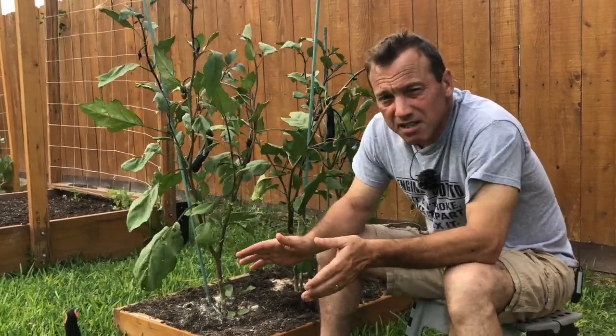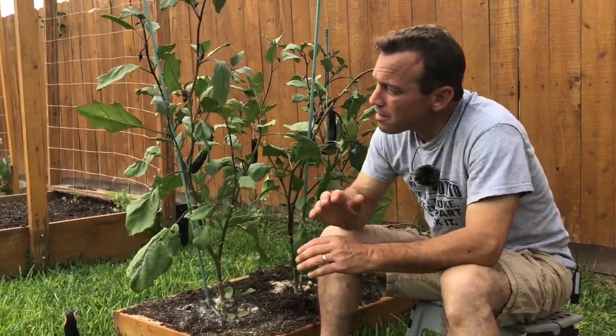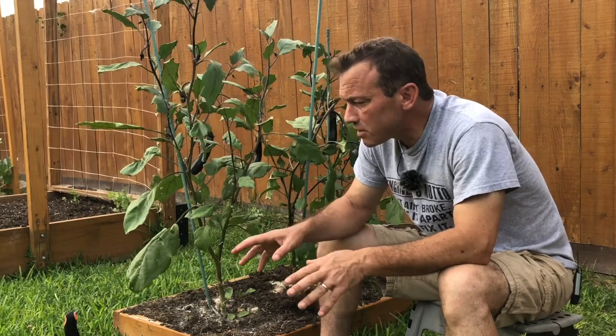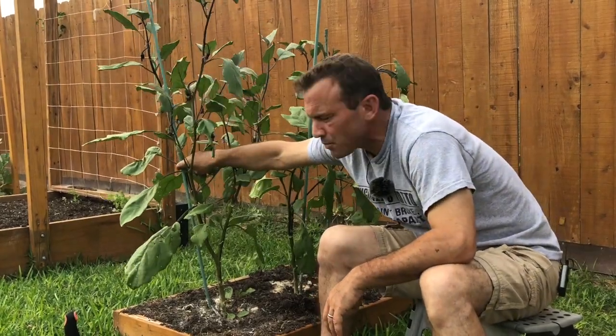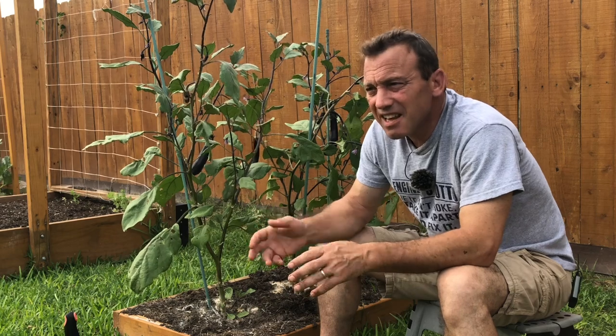Growing eggplant is easy. To recap: start seeds indoors and let those eggplants grow eight to ten weeks before transplanting them in the garden — that allows them to withstand insect pressure. Use diatomaceous earth around the base to deter Japanese flea beetles, but come out every night and look at them, especially right after you transplant. Use a stake to support your plant and trim to two or three main stems. You'll get plenty of fruit, the plant puts more energy into those fruits, and it's less likely to break.